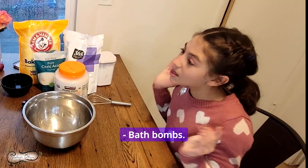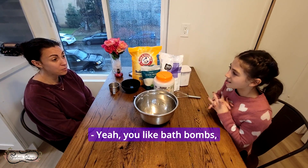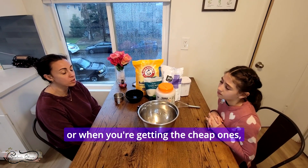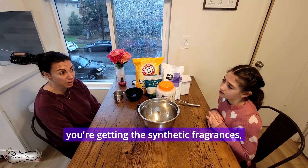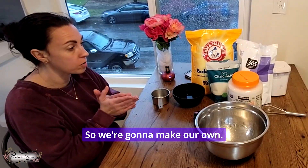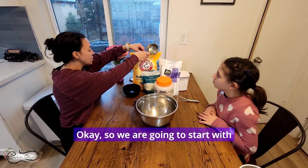What are we making? Bath bombs! They can be pretty pricey when you're getting the all-natural ones, and when you're getting the cheap ones you're getting synthetic fragrances, which is not good for your skin and not good to breathe in. So we're going to make our own.